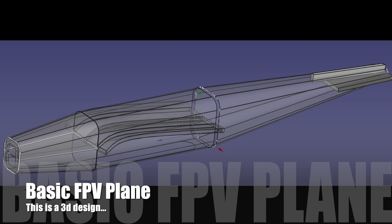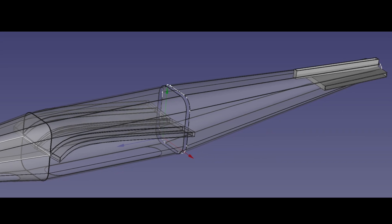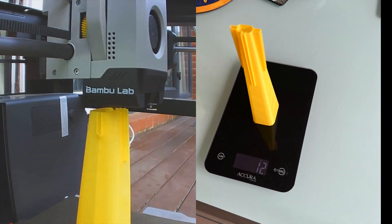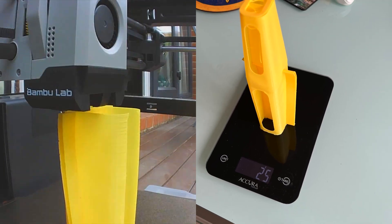I designed the fuselage in two sections using FreeCAD. The wings and tail sections slide into 3mm slots. I initially printed the tail section in PLA Plus, which came to 12g, and I printed the nose and mid section which came to 25g.